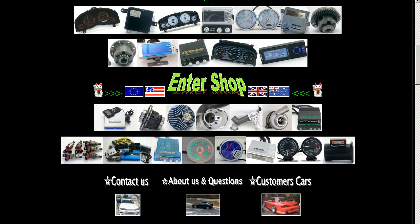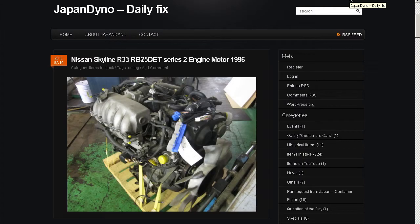In order to serve you better, we have our website at www.japandino.com, as well as our blog, the Japan Dino Daily Fix, where we feature items of special interest. Look forward to seeing you there!